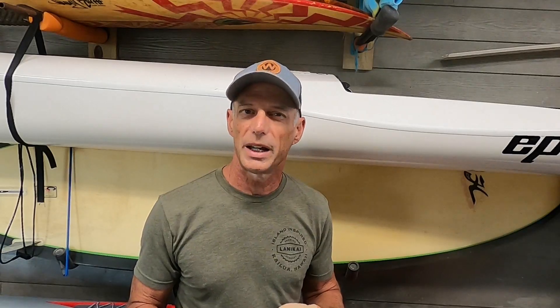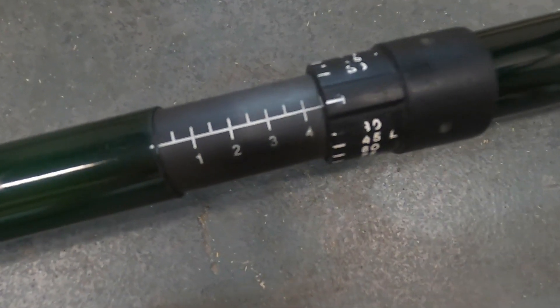Number one: we have both shortened our paddles quite a bit. When we posted that video, I was paddling around 213–214 and Barry was paddling maybe 212–213. Since then, we've both shortened — he's now at 210, and I'm paddling around 209 to 209.5. We found that works better.